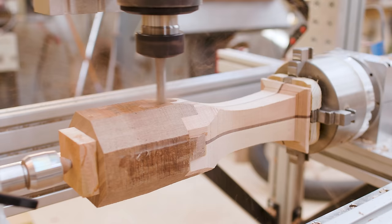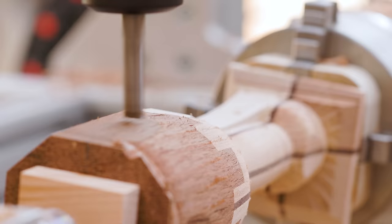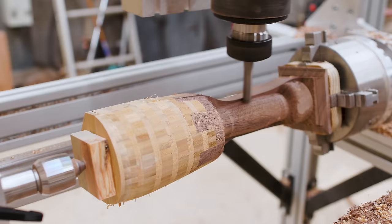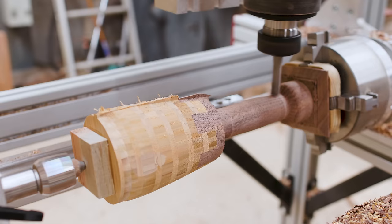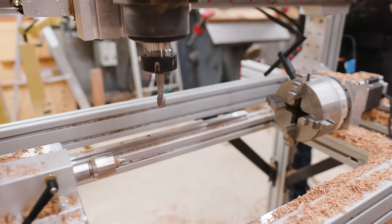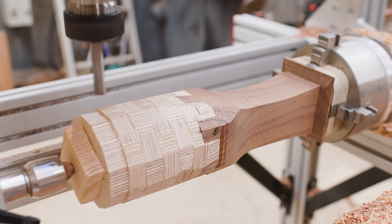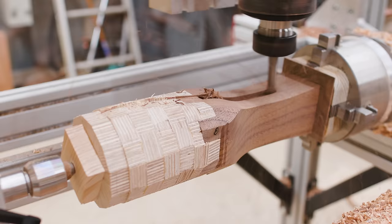I set up the mallets on the fourth axis of the CNC machine and did a rough pass to remove a lot of material and get close to the final mallet shape. This isn't finished at this point — it's really just removing bulk material and getting to a shape I can spin quickly on the lathe without having to find the mallet from scratch every time I mount it.